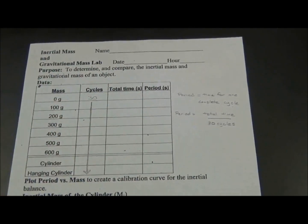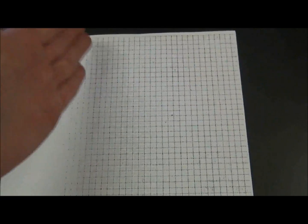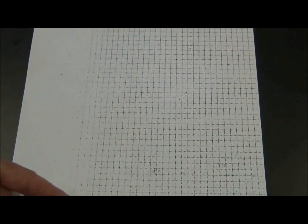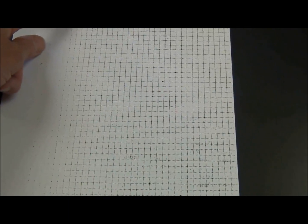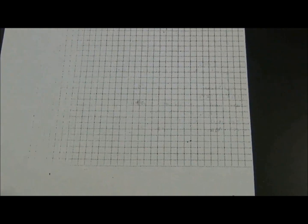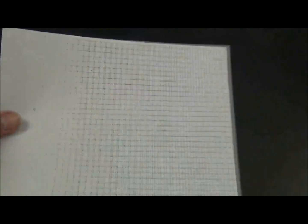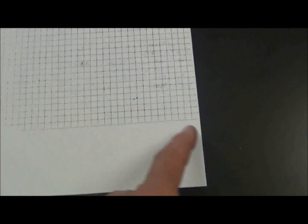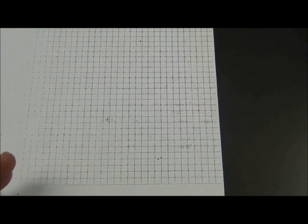After we've filled in our complete data table, the next thing we're going to do is plot period versus mass. Period is going to go on the y-axis of our graph. We will count up how many lines there are in our graph, look at the largest number in our data table for period, and divide — that will tell us the spacing. The same thing happens on the x-axis. We're going to place mass on the x-axis. I can see that my largest number is 600; divide by the number of lines on the graph to find the spacing.